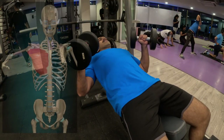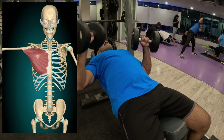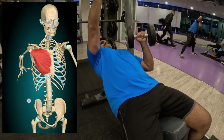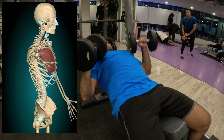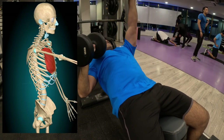Now with a lighter dumbbell than my first four sets, but doing it in an alternating manner to get that extra amount of work done and also to focus on any kind of instability. Fortunately there was none and I was able to do every repetition to my expectations.